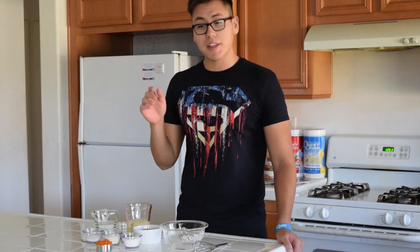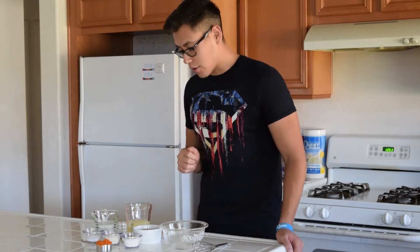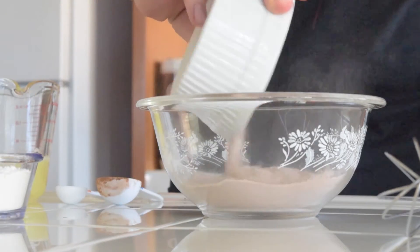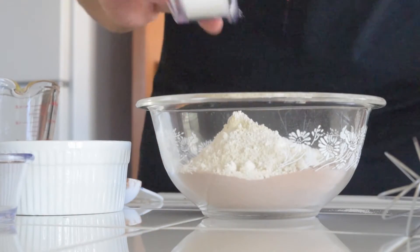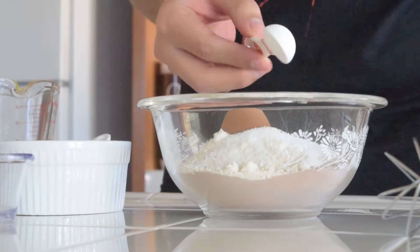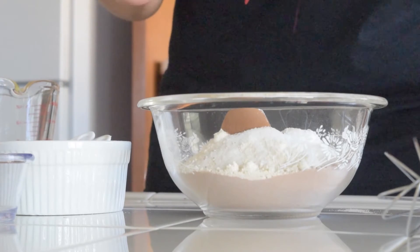We've steamed, cooled, and pureed the carrots, and now we're about to get started on the batter. The first thing you want to do is add all the dry ingredients into the bowl: your protein powder, coconut flour, oat flour, zero calorie sweetener, unsweetened cocoa powder, baking powder, and your spices — which include nutmeg, allspice, and cinnamon.